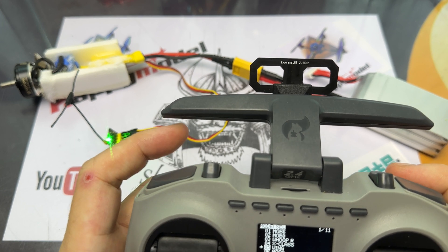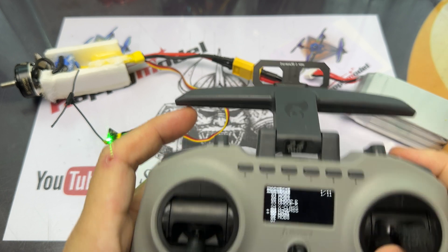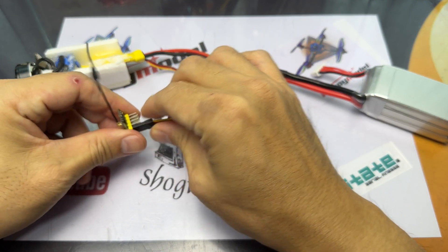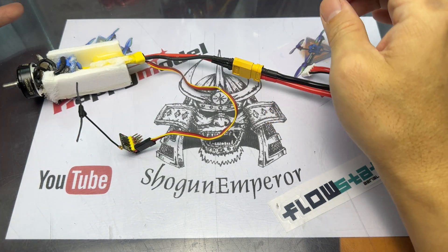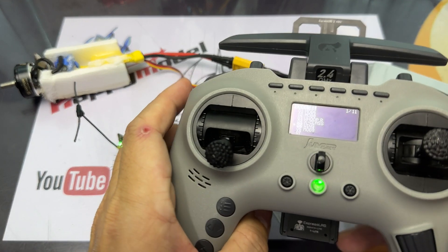Sometimes we may have misconfigured certain settings, so not all channels are correct. For example, I had a previous EPW5 set to channel 5 for throttle, but this one is set to channel 1. So just make sure you plug in and test which channel is the one for throttle and which are the ones for your servos — for your planes, RC car, or RC boat.